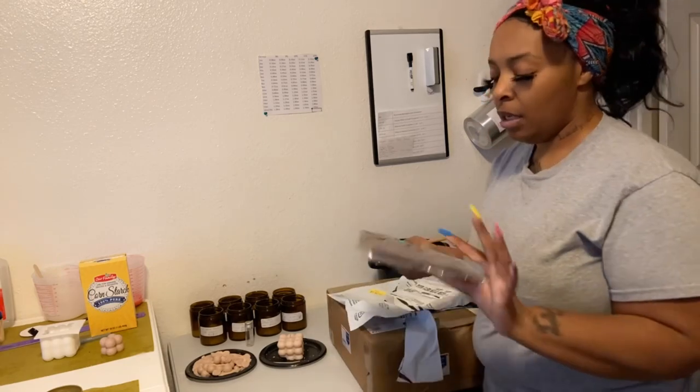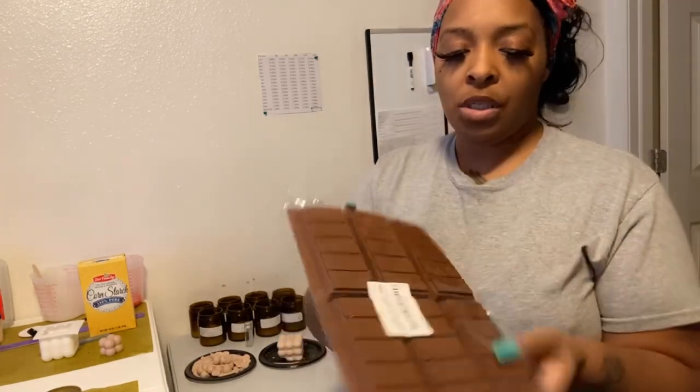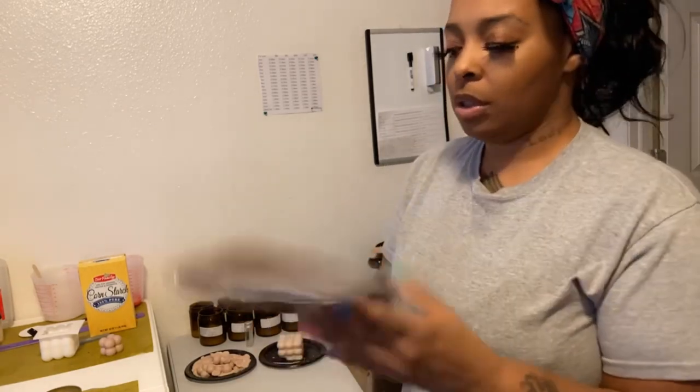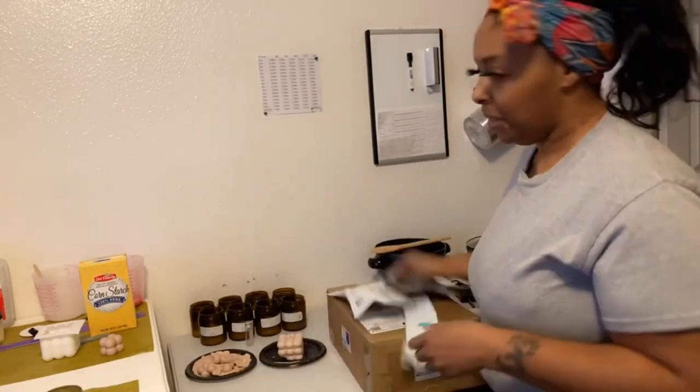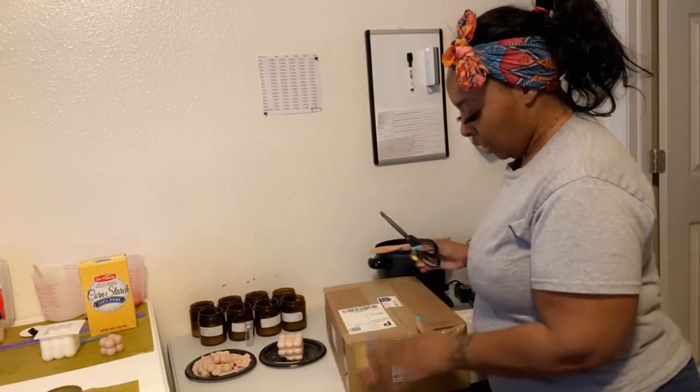This is something I already have and have been working with. I needed another one so I could make more at the same time — this is just the snap bar mold, and I got it off Amazon.